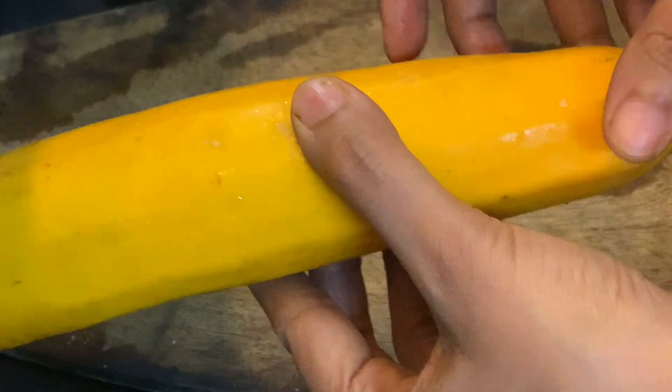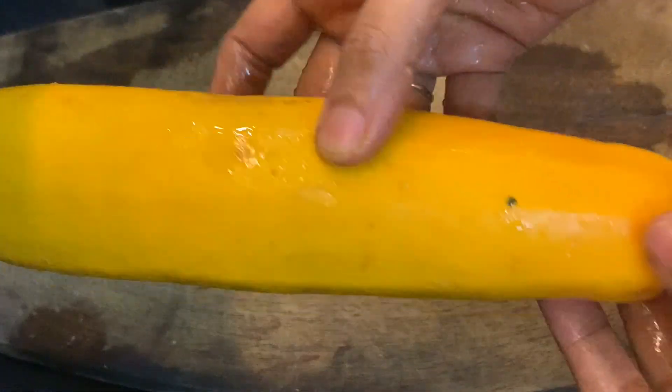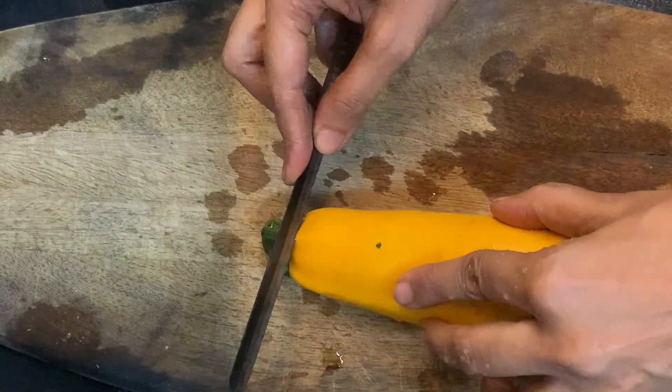So I will tell you how to make it and what we need to do. First, you will wash it properly, because we will not remove the skin. Make sure that it is washed properly. After that, we will cut it.